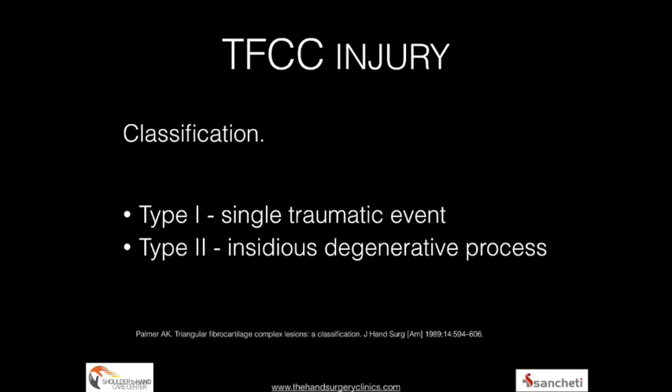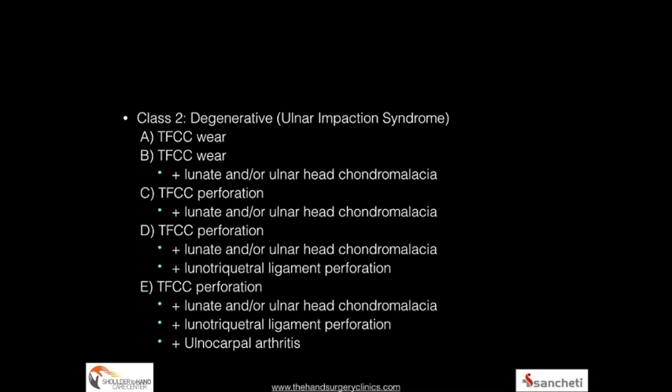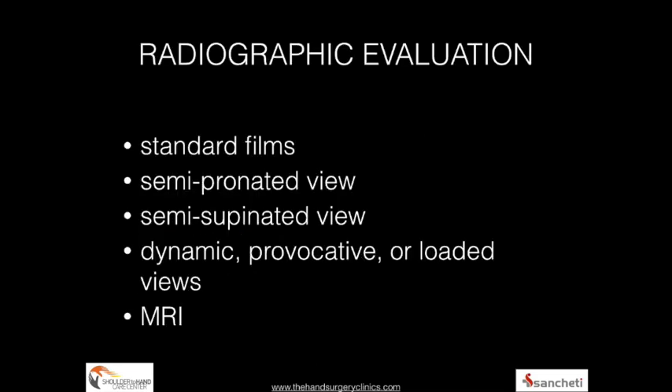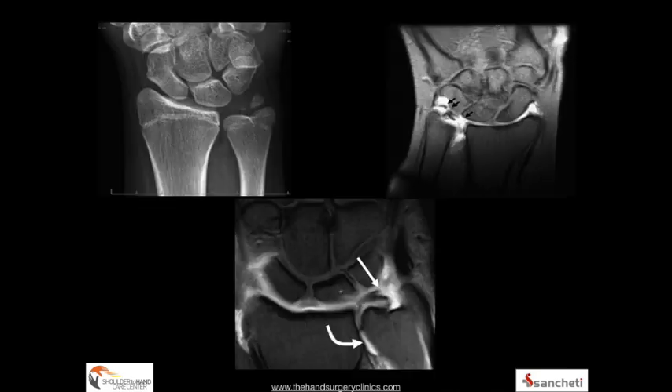The Palmer and Werner classification is well known, describing type 1 and type 2 tears. Type 1 tears are traumatic with four subtypes, whereas type 2 tears are predominantly degenerative with five subtypes. We recommend standard radiographic evaluation with additional views, arthrography, and MRI investigation. MRI typically reveals the classical signal change on T2-weighted sequences indicating TFCC injury.